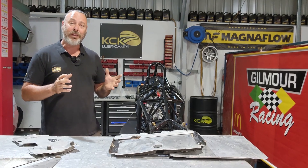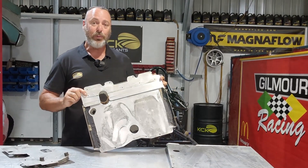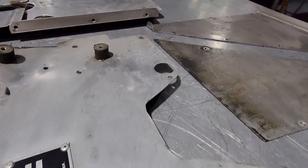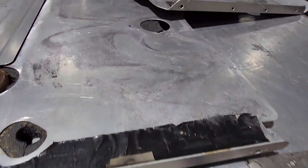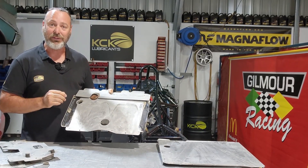Before we rush in and fit these components to the car, we need to deal with the aluminium work. It's in pretty good condition, but we need to clean it up and make it look pretty. The rest of the car is looking sensational and we don't want this to be the bit that lets it down.